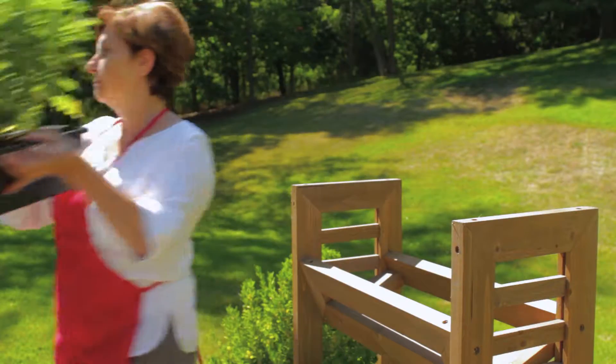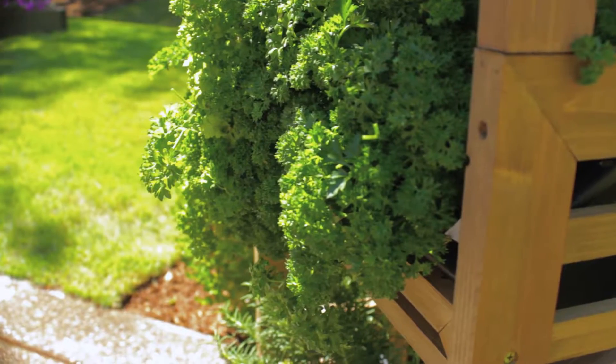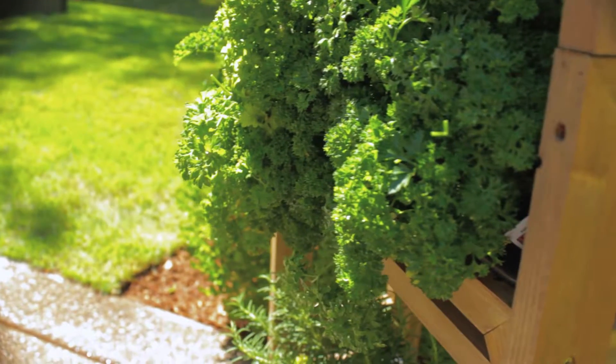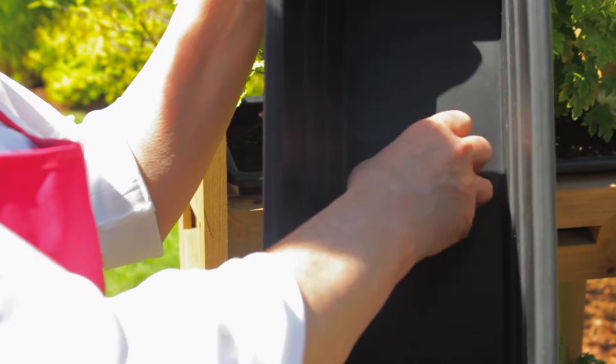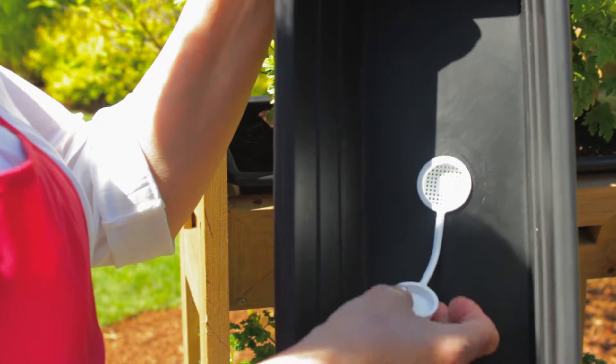Note the angle design on the wood frames. This design helps flowers to create an abundant, cascading effect. The planters have removable drain plugs, allowing you to adjust for moisture conditions.